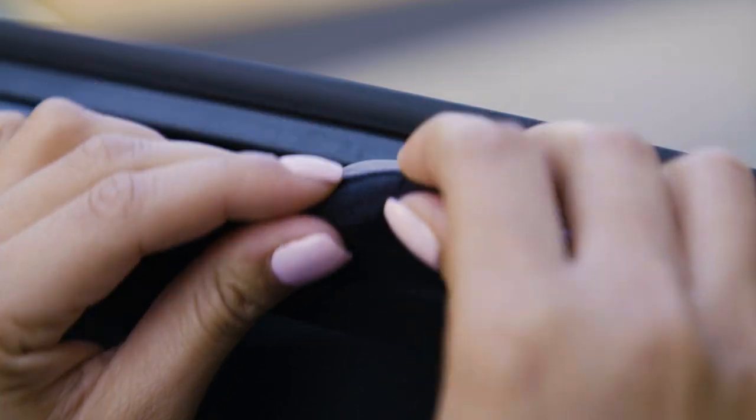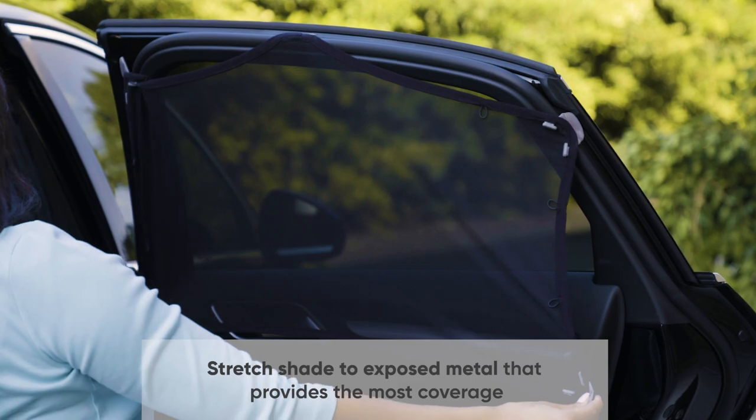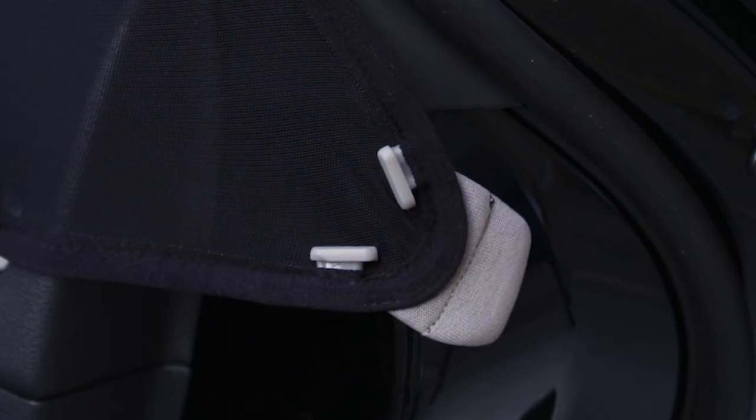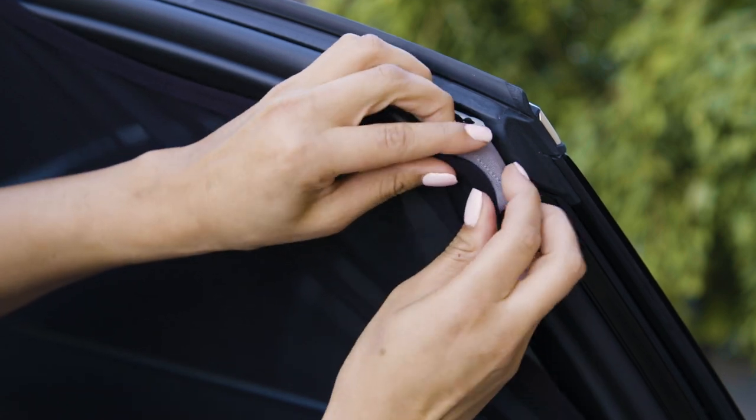For metal on the outer edge, inspect behind the window seal to find exposed metal to attach the magnetic tab. Location of exposed metal is different in every car, so test different areas to find the best fit.